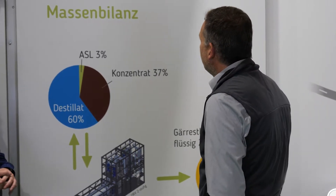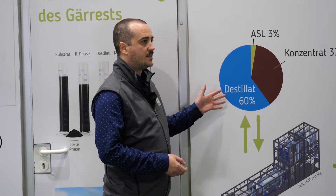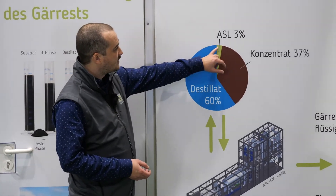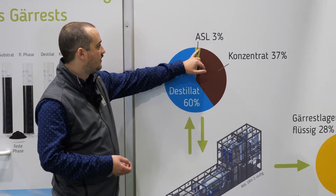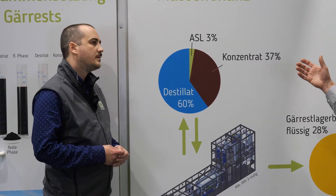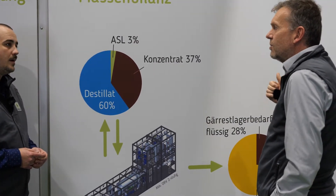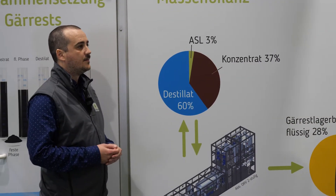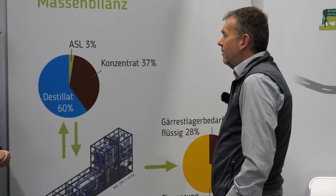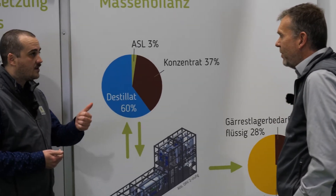So could you tell me something about the products we get out of the Vapogand? Here you see the main part is the water — the distillate — from the condensate treatment module: 60%. And the other parts are the ASS, the mineral fertilizer, and the concentrate. That means only 73% of the original 100% goes to end storage. So you save space — storage space. You can reduce the storage space or raise your input. And also lower the driving costs, of course.